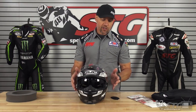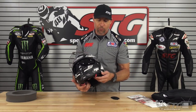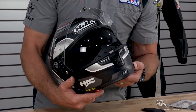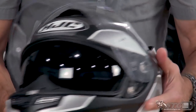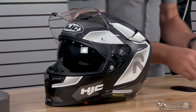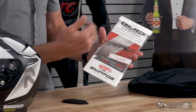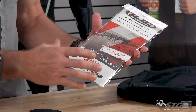Who is this right for? This helmet is designed for street riders that are looking for a full-face helmet that also offers the convenience of a tinted drop-down inner shield. What's included? It comes with everything you see right here, plus their fog-free lens insert — think of that as like a Pinlock, just a different proprietary name.